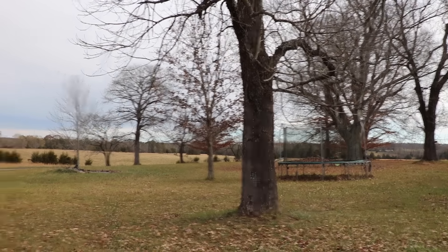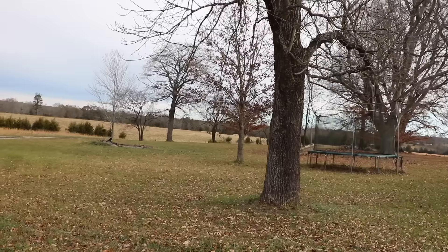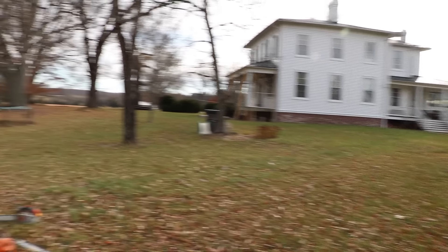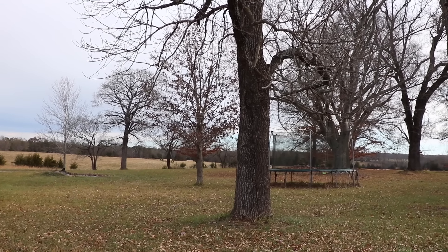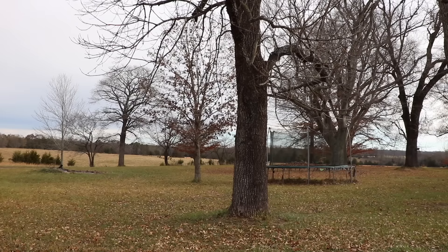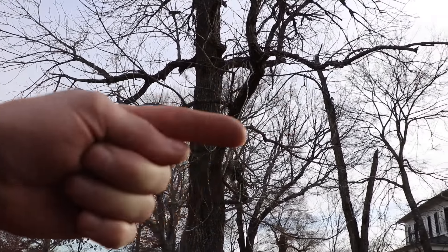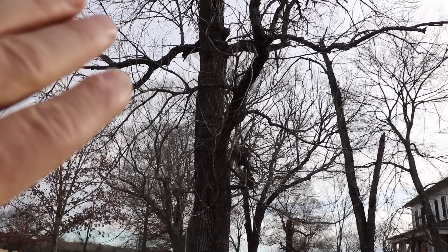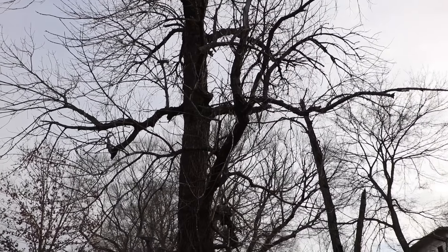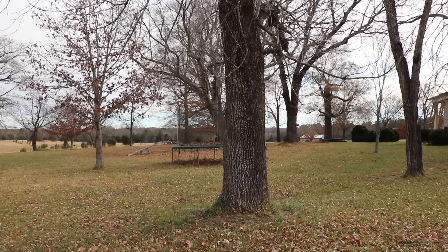Fortunately there's nothing in that direction that I'm worried about, so I can drop it that way. If there was something I wanted to avoid, I'd be thinking about roping it and pulling it back. We're not gonna cover roping in this video — maybe another video later. Another technique: if you had limbs going one way, you could take those limbs off to change the weight of the tree so it would dominate in the direction you want it to go.